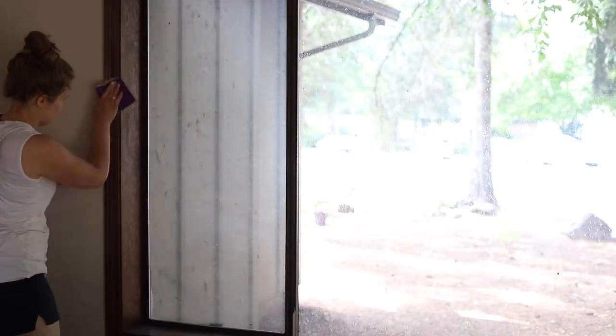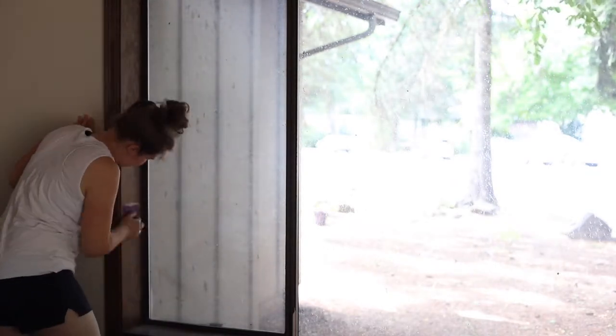First, we're going to sand all the trim down. I usually use about 150 grit to really get off any of the sheen. You want to make sure to remove all that shine — you don't need to get it all the way down to bare wood, just remove the shine and any sealer or top coat. You can go back and do it with a finer sandpaper, like a medium-fine grit, so that it gives a really nice smooth finish. Then wipe it clean with a damp towel or paper towels.